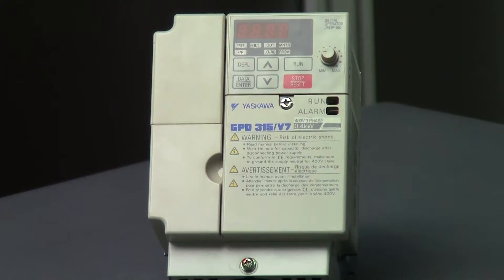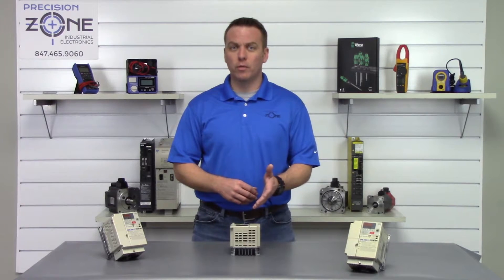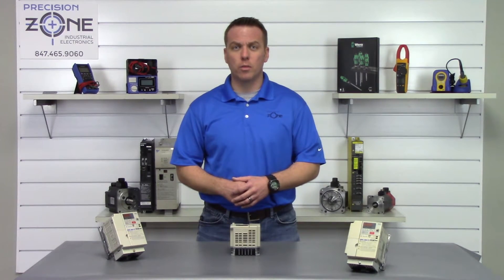Most of these alarms can be caused by control board failures, so please keep that in mind. We perform free evaluations and provide warranties on all the products we repair. Thanks for watching.